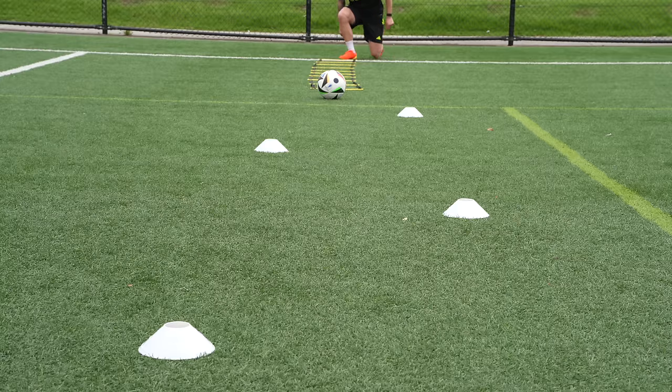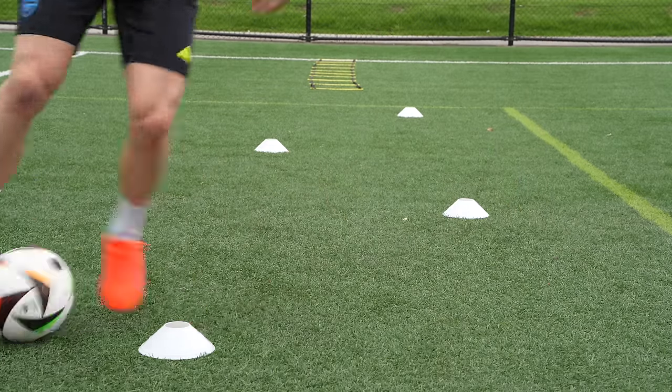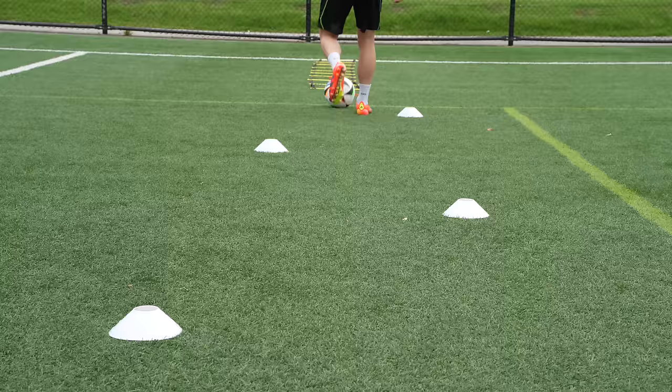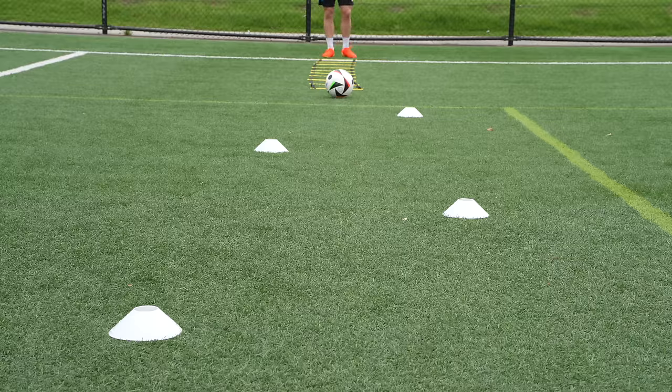Getting into the cone dribble and really trying to get a sense of what that grip is like. Definitely noticeable, especially as I'm taking my touch inside. These are the Euro 2024 match balls so they're pretty sticky — and it's not raining, so the boots, pitch, and ball are all pretty sticky. Hopefully that gives you guys the most extreme version of what that grip looks and feels like.